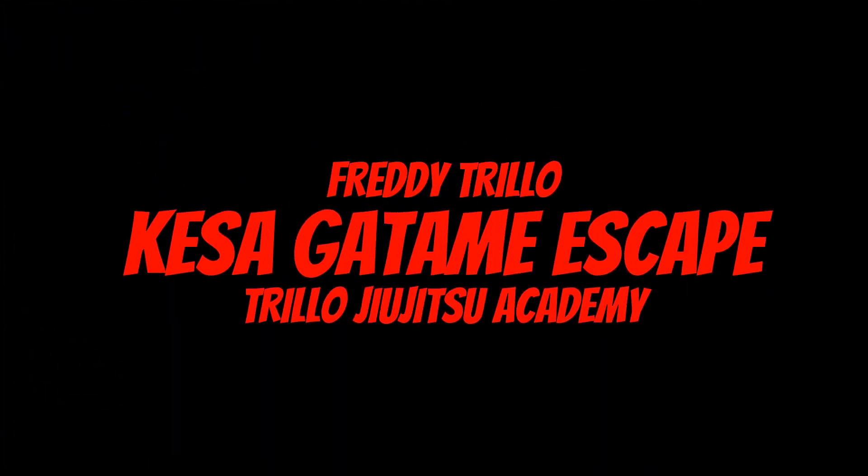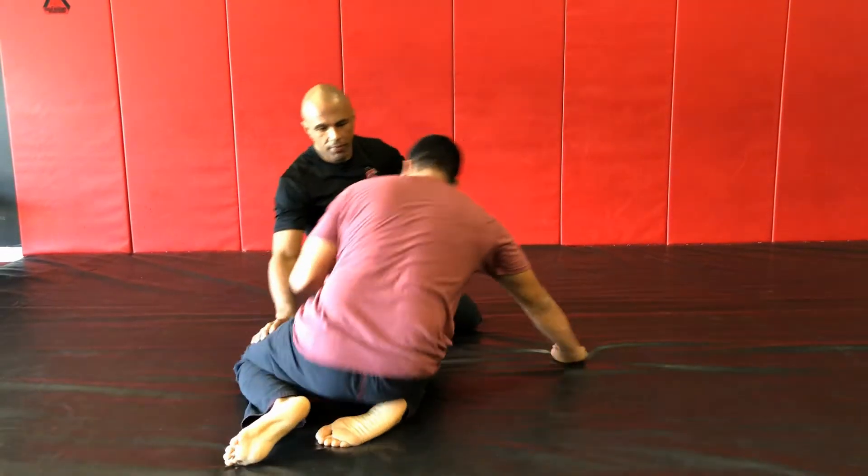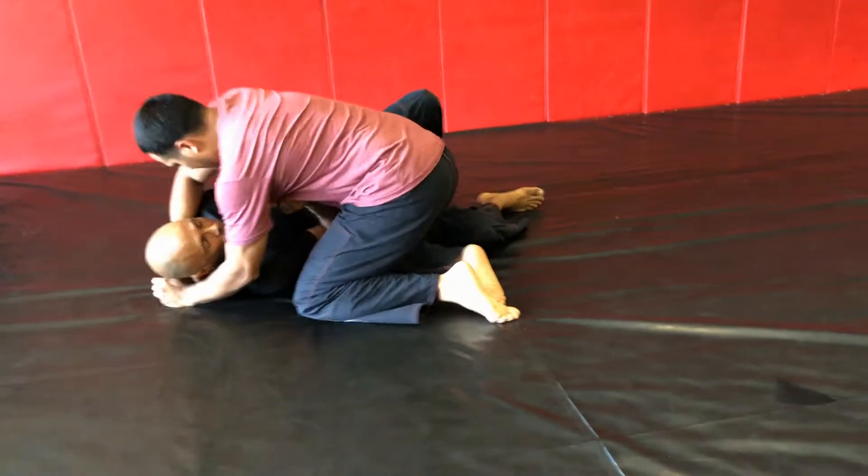What's going on everybody? Freddy Cholo here from the Cholo Jiu-Jitsu Academy in Miami Lakes, Florida under Professor Tom De Blas. Side mount headlock escape from Dike Sagatami.